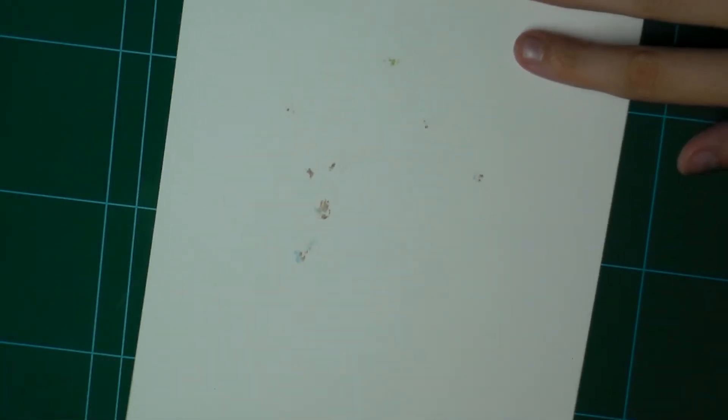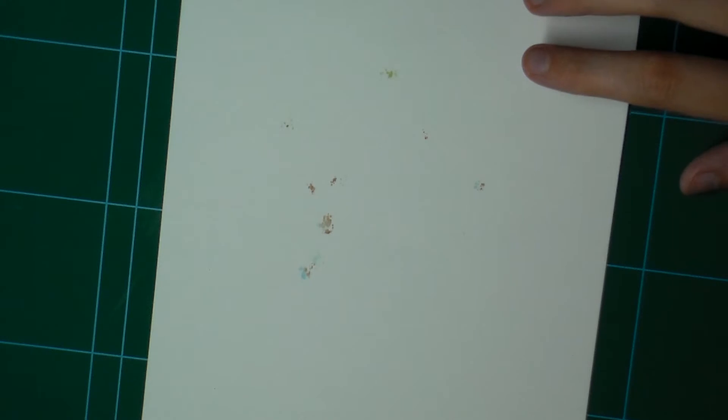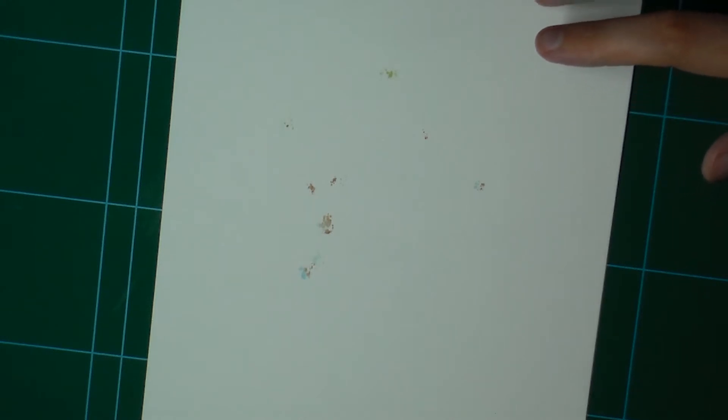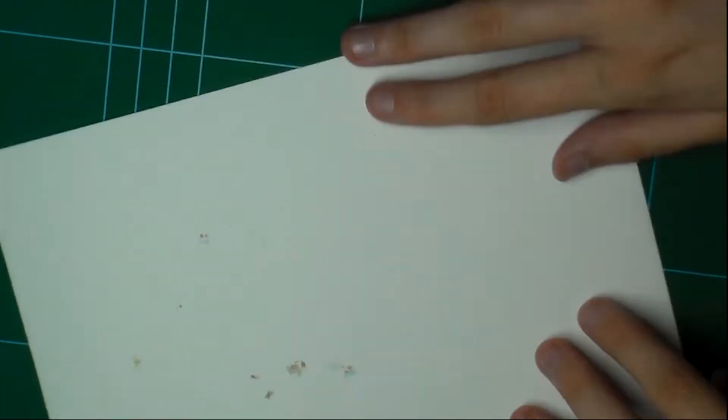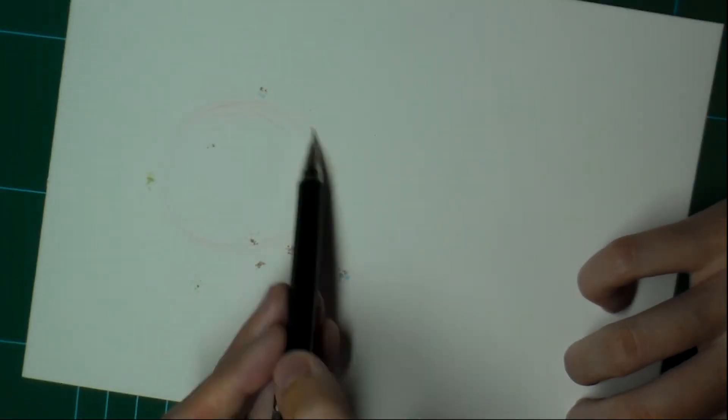So here is the paper with the stains. Looks like I ate chocolate while I was drawing or something. But no, it's ink, really, seriously. So it would be bad if I didn't use the paper. So at least we are going to try this test video with this poor paper that had no other use.